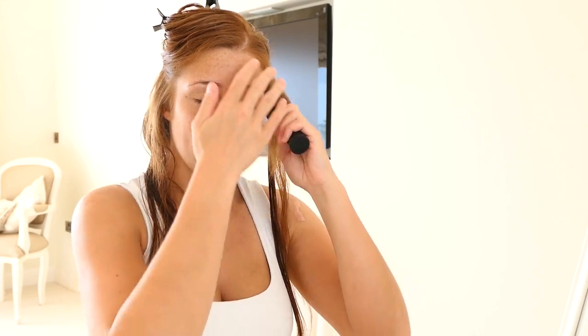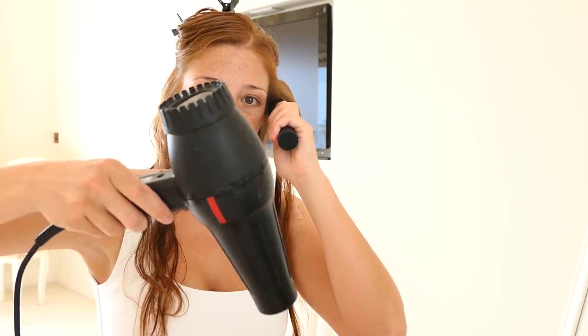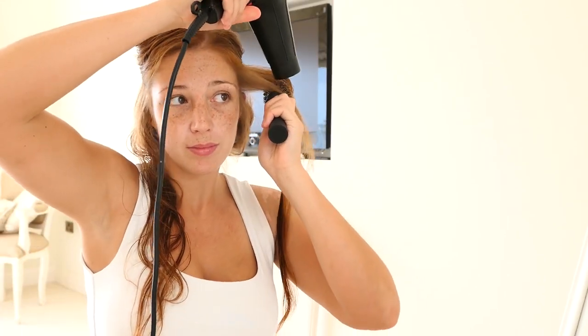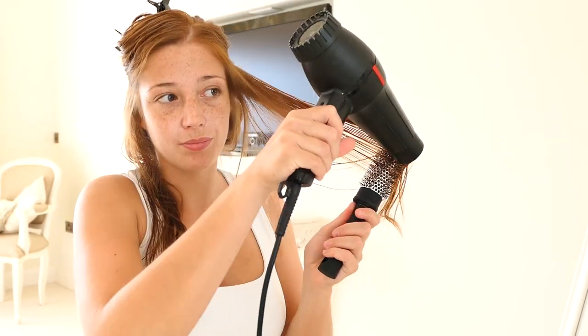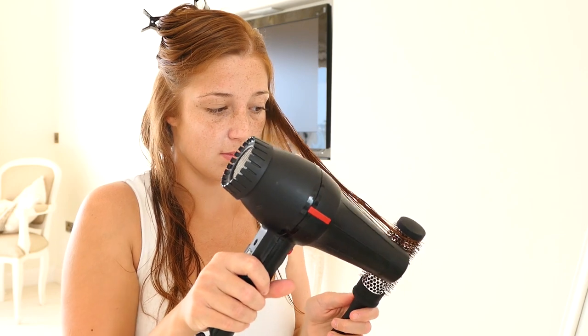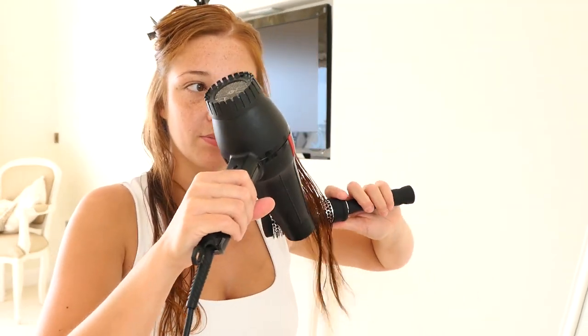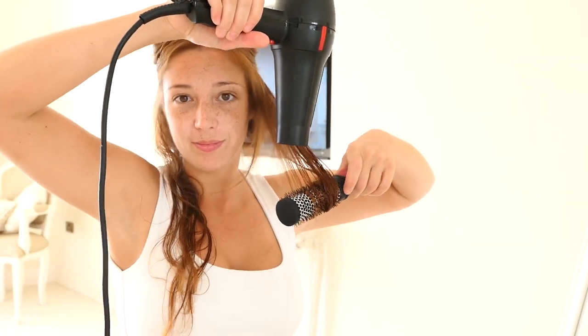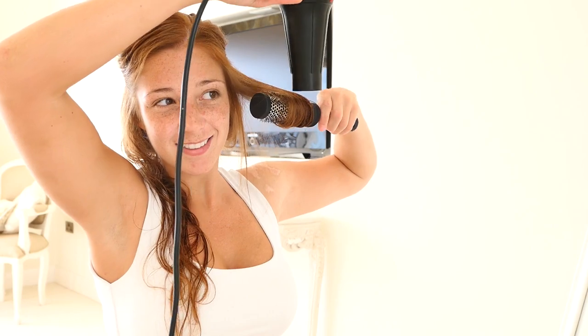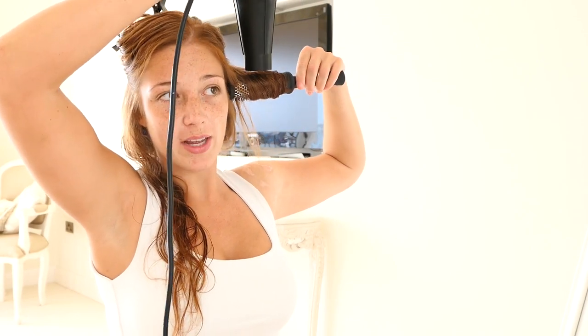I'm going to do a small section of hair — let's do another roller this side. Always blow dry it away from your face, blow dry it again to the end, and as it gets to the end, begin to swizzle it, and then go to the top.